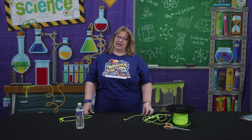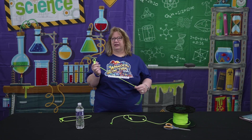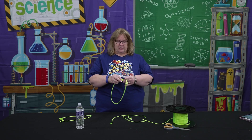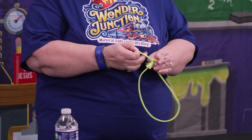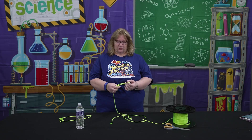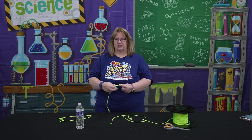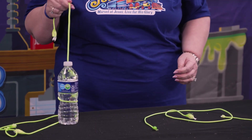So the kids aren't going to experiment with the big lassos, but we're going to give them each their own little lasso. What they will be doing is lassoing a water bottle — not really flinging it the way Hannah did, just kind of fling and see if they can catch a water bottle.